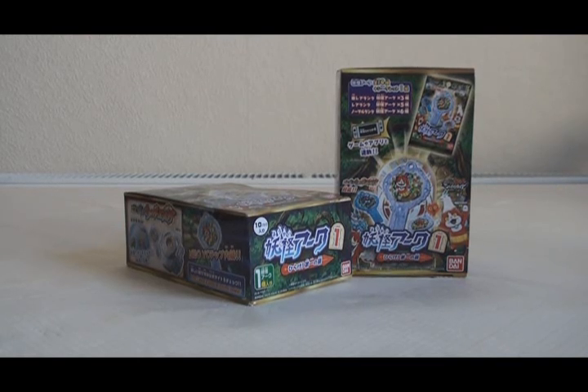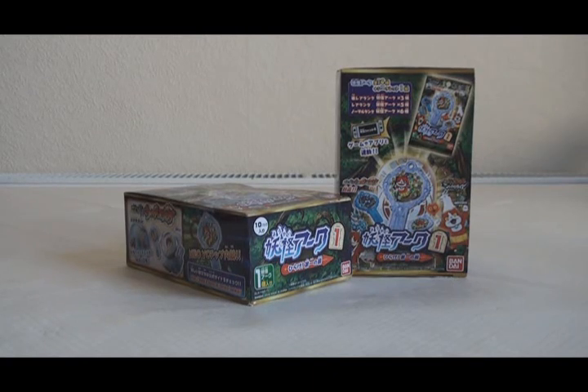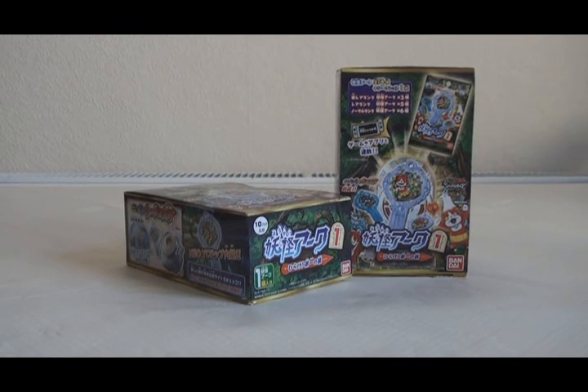The reason I have two boxes instead of my usual one is that one box contains 10 packs and each pack contains one Yo-Kai Arc. Because I wanted as many of the set as I could get and factoring in for doubles, I thought 10 packs wouldn't be enough, so I bought a second box. I got these two from Hobby Link Japan and they were 2,000 yen each, so two boxes is 4,000 yen before shipping and fees.